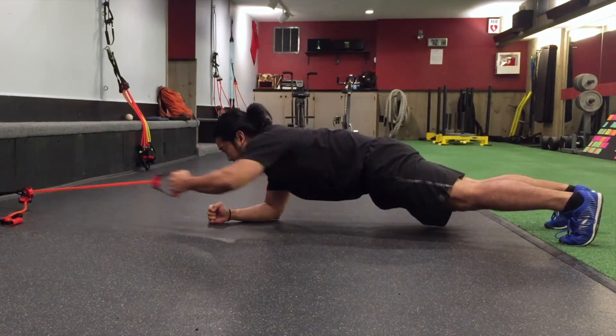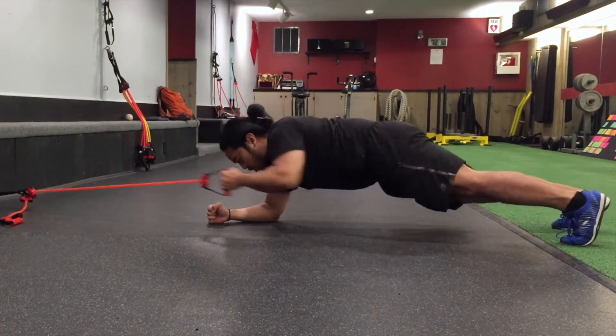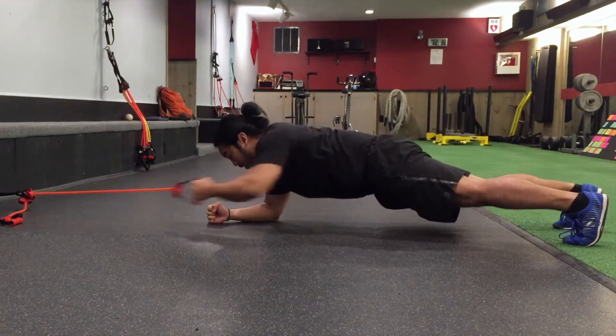You've got to make sure the anchor point that your band is at is at an equal height. And you've got to make sure that you don't rotate or sway your body or push your butt in the air. Stay nice and long and go from there.